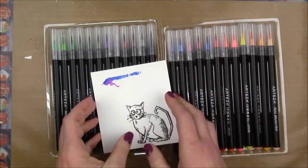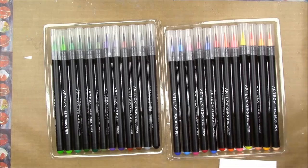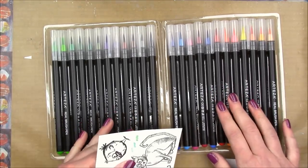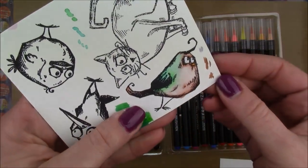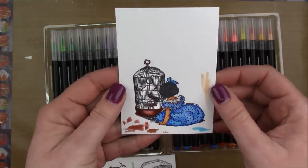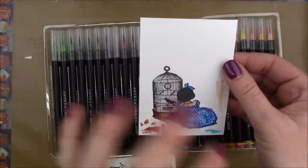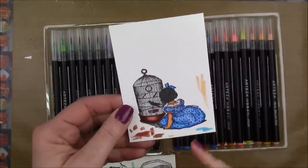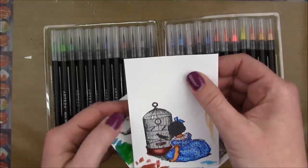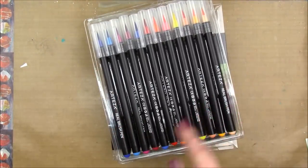I'm going to link a project I made using the markers in the description below. There are two kinds of paper I prefer to use the real brush pens on: watercolor paper — I have one of the Tim Holtz birds I colored on watercolor paper — and Bristol cardstock, because you can stamp an image really well, it doesn't have the texture of watercolor paper so you get a nice crisp image, and the colors blend nicely on the smooth surface without seeping in.